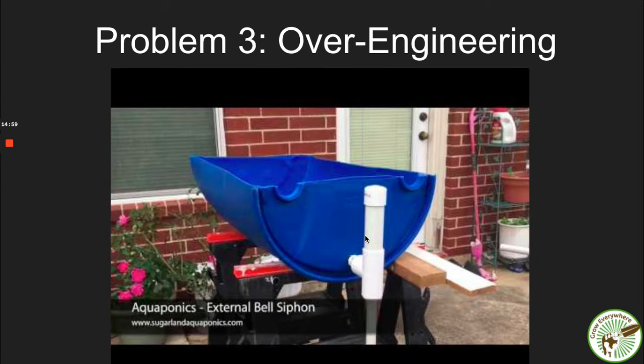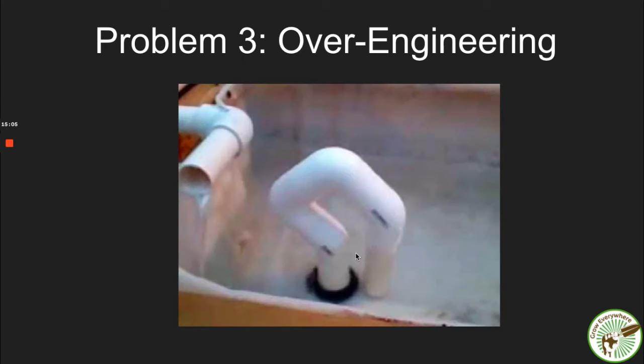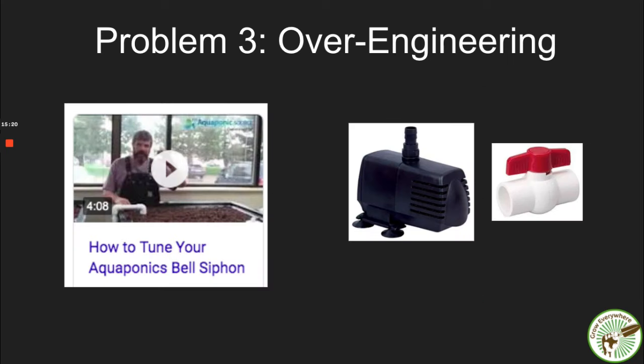There's an external bell siphon, a U-siphon, a bottle siphon made out of a liter bottle — I'll give people credit for being creative, but it's just a total waste of time. You have to tune it: make sure water is coming in at the right rate, otherwise it could overflow or not get enough water. After screwing with bell siphons for literally years trying to get them to work — they work like 90% of the time — I asked: why am I doing this?